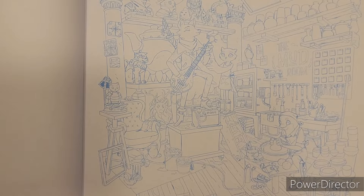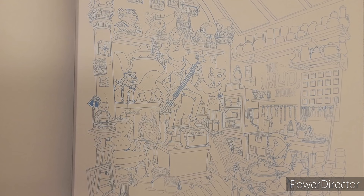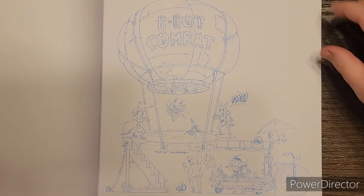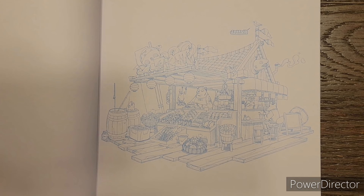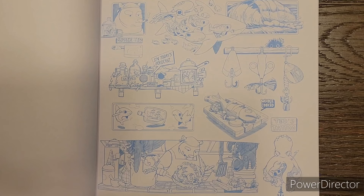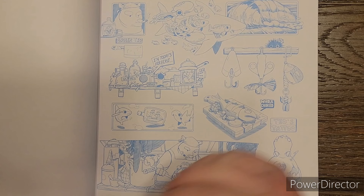Now this one has bigger stuff in it. But I think if you just colored it as is and didn't add any extra inking, it would still look really cool. Just want you guys to be able to see pretty much the whole page. This isn't too bad, but all this tiny stuff kind of freaks me out a little. But sometimes I'm in the mood for coloring really tiny things. Things like on this shelf are not super tiny to me, so this wouldn't be too bad to color.